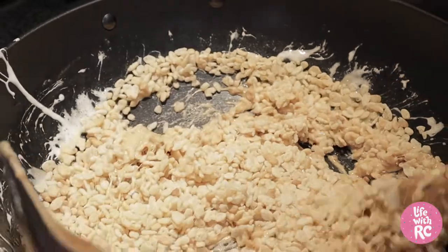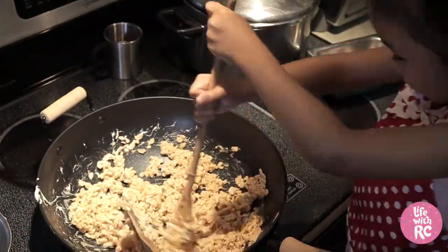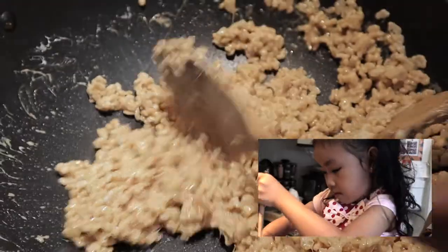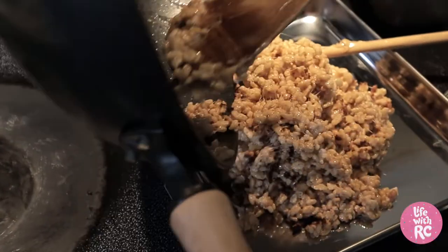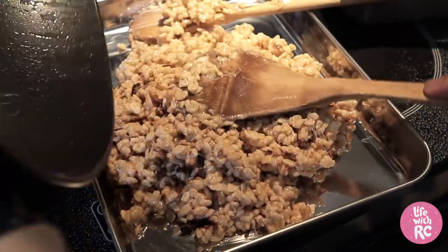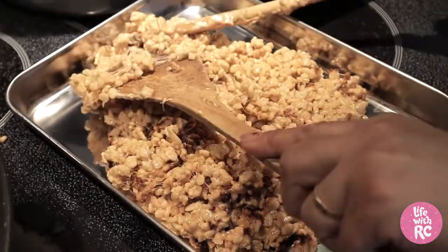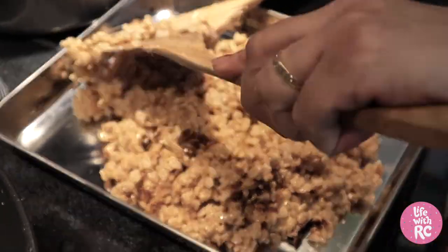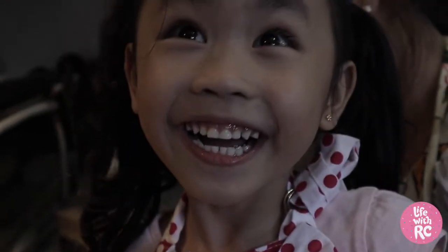Oh, you're mixing the Rice Krispies now. Yum yum. Alright, so we're putting it in the pan to let it cool. Then later we're gonna shape it and cut it in pieces. Are you excited for your Rice Krispies, girls? Yeah? Beautiful.